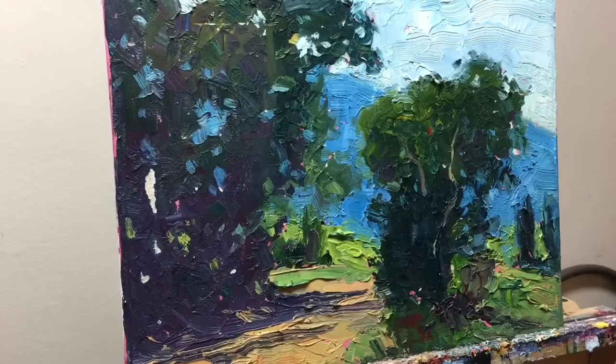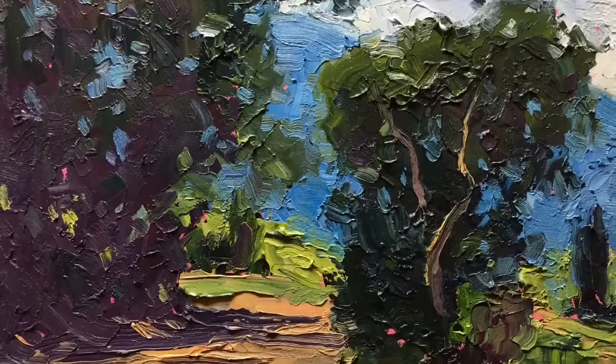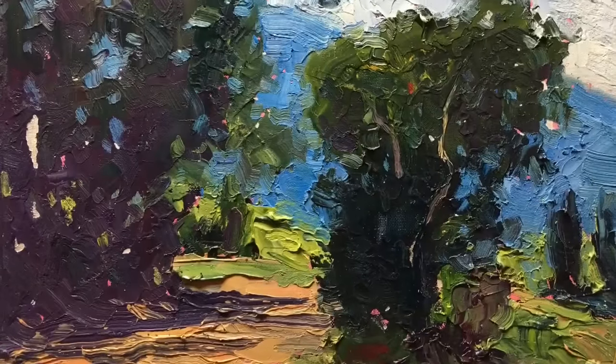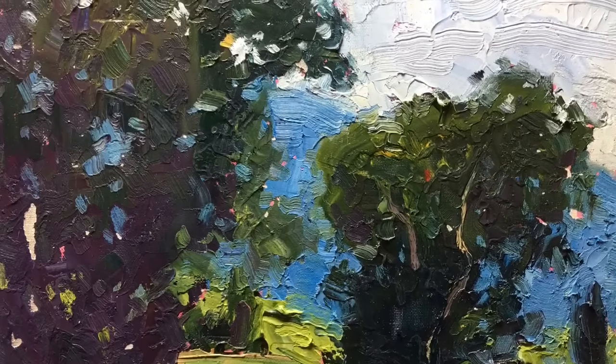Here's the finished piece. Some of you may think it looks fine as-is, and it does, but I just wanted to get rid of some of the monotony. Here's the scraped canvas — this will provide a great surface to paint into next time.